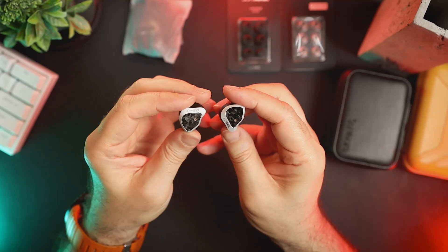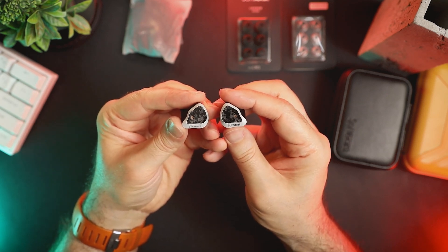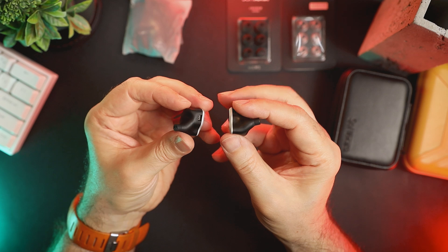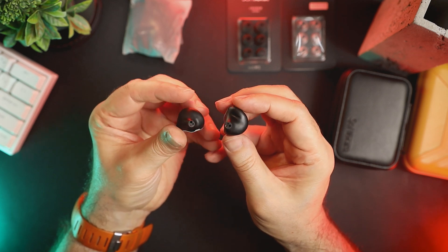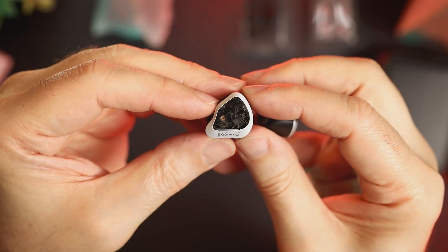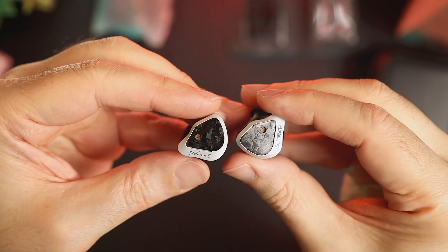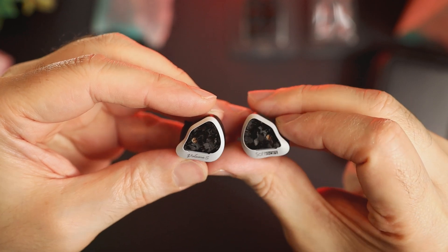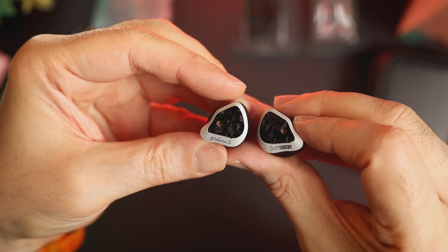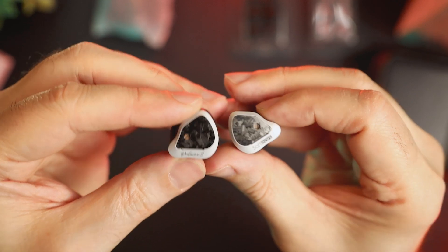The shells of Volume S are average in size and are made out of two parts: a soft-touch medical grade resin and an aluminum faceplate with a carbon fiber insert. There is a model name engraved on the left faceplate and a company name on the right faceplate. To the naked eye it might look like there is a gap between the lower part of the carbon fiber insert and the rest of the aluminum faceplate, but this is intentional — it is actually a vent. On both carbon inserts there is also a tiny potentiometer that changes the IEM impedance, which we will get into later in this review.